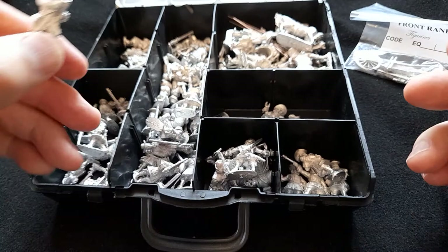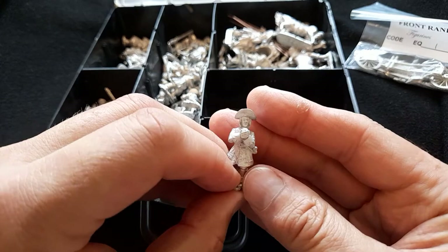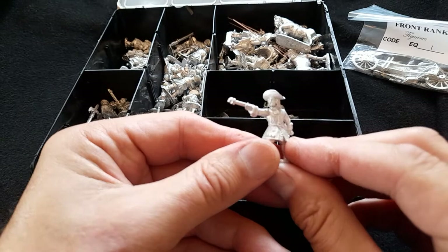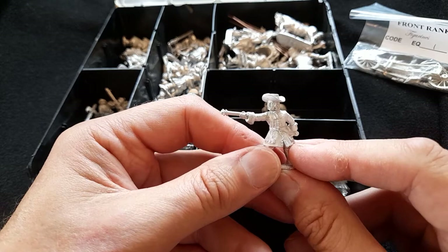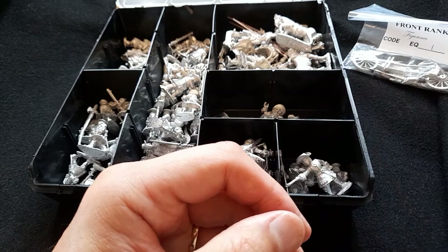There is opposition. I've also got some artillery figures here — blue coats of course, again with wide-brimmed hats — and a six-pounder artillery piece from their artillery range. I'm overall looking forward to starting to paint these.